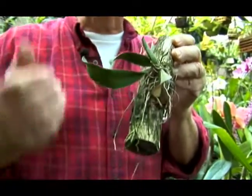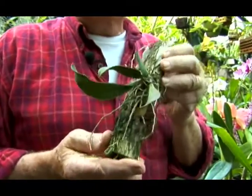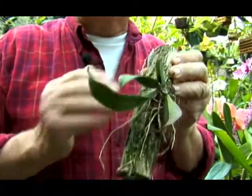Now in nature this is the way most of the orchids will grow — anchored up in the trees and by spreading their roots out.